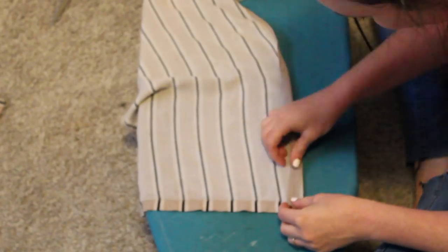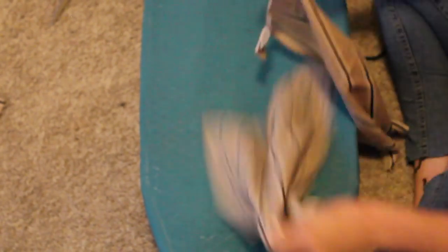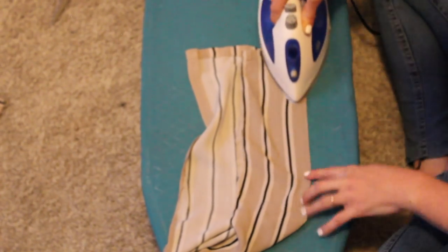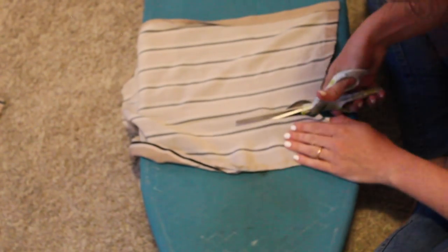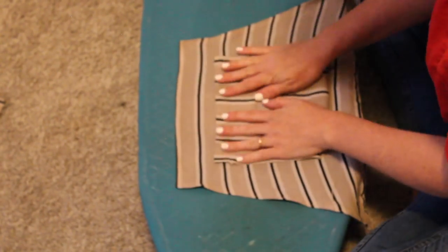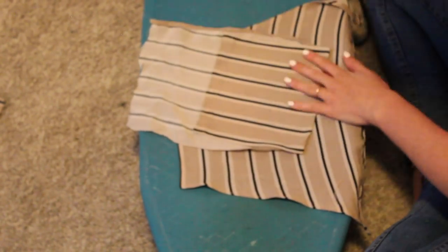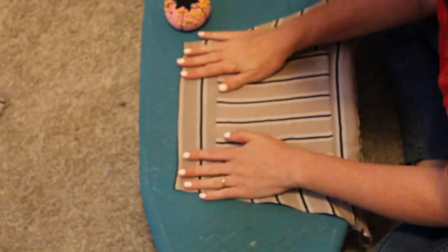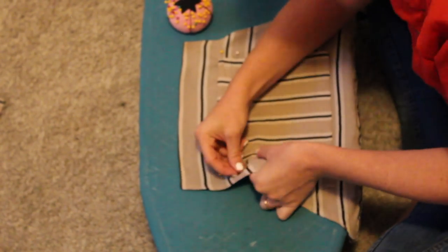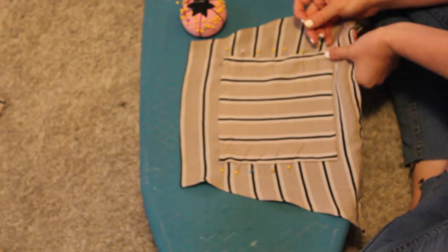Next I decided to add a big oversized pocket to the top of my overall dress. That's pretty characteristic of overalls so I wanted to make sure to include that element. I'm also playing with mixing the stripe direction — since I made the top horizontal stripes, I'm making the pocket a vertical stripe. There's not really a fancy way I'm doing this; I'm just playing with the size, cutting it out, finishing the edges, tucking them under, and then I'll attach it with pins and sew those three sides.